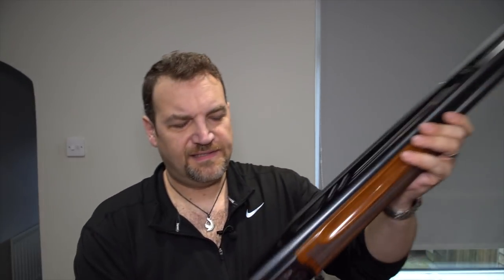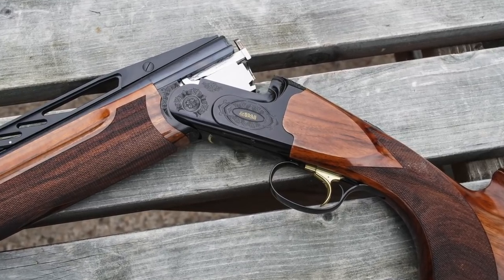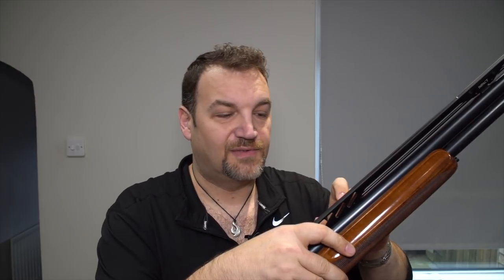Hi guys, welcome back. Happy 2019 and welcome back to Gunshots. This week I'm taking a look at the Cesar Guarini Summit Impact. Last year I looked at the Summit and I mentioned that it came in three flavours. This week I've actually got hold of the Impact version, which is the one with the high adjustable rib.